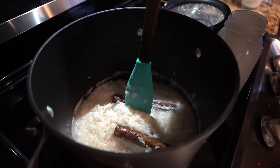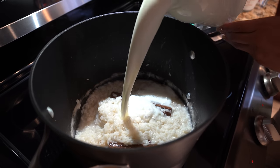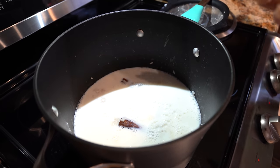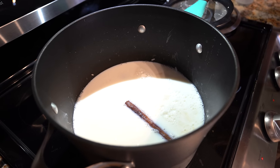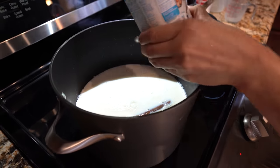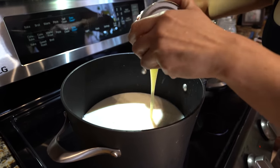At 20 minutes, as you can see, most of the water has evaporated. So now we're going to add our milk. Depending on how runny you want your arroz con leche depends on how much milk you add. For me, 6 cups is fine. But if you want it more like a pudding consistency, just add less. We're also going to add our evaporated milk and our sweetened condensed milk. Now we're going to reduce the heat to the low setting.